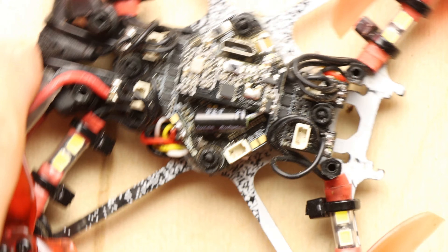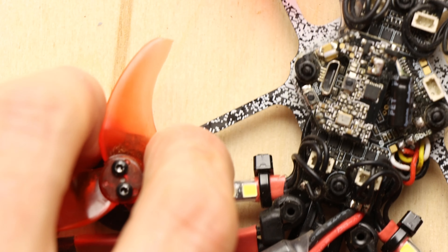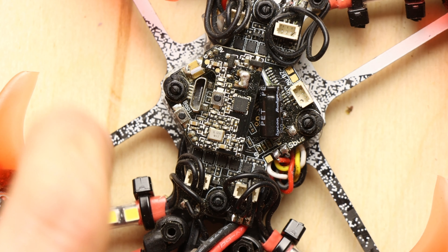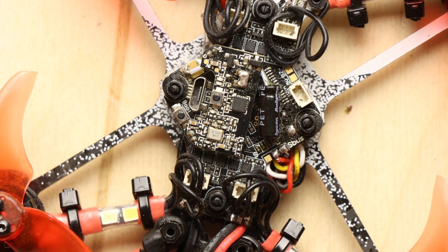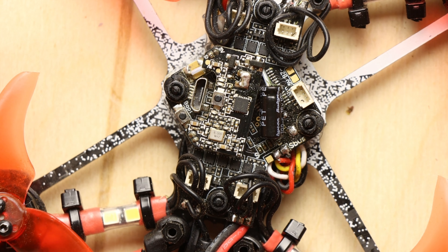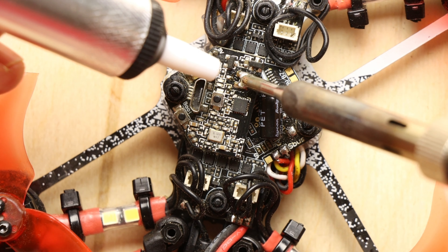So what we need to do is remove this carefully — that's where we'll begin. When doing this kind of thing you really need to make sure it's heated up properly. The last thing you want to do is tear the tabs off.